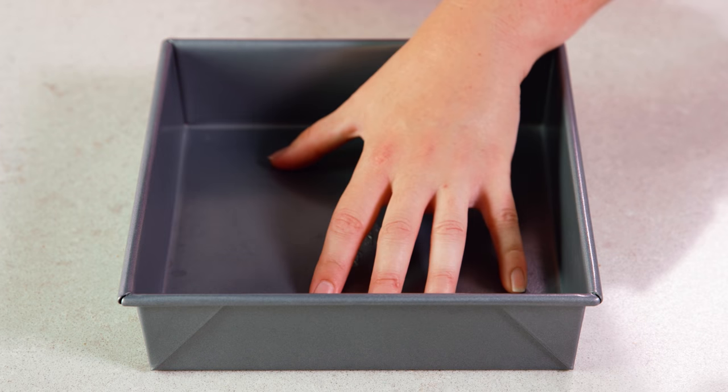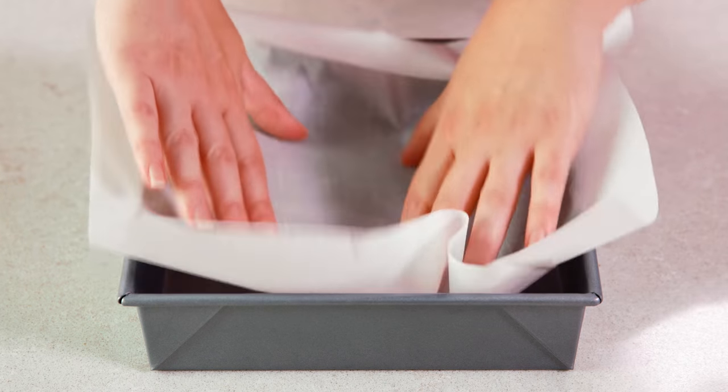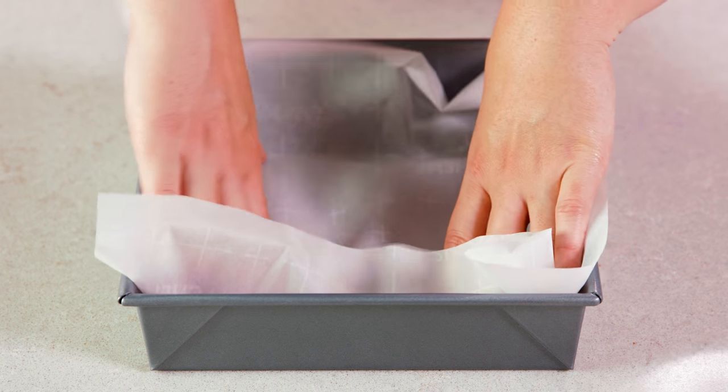You'll need either a 9x9 or an 8x8 pan — either will be fine — and you want to line it with either parchment paper or aluminum foil. Then it's time to melt.